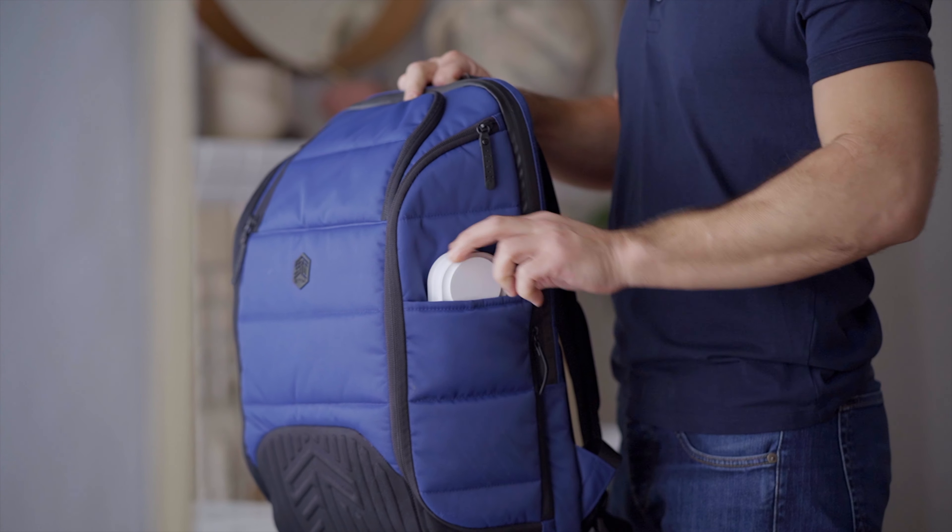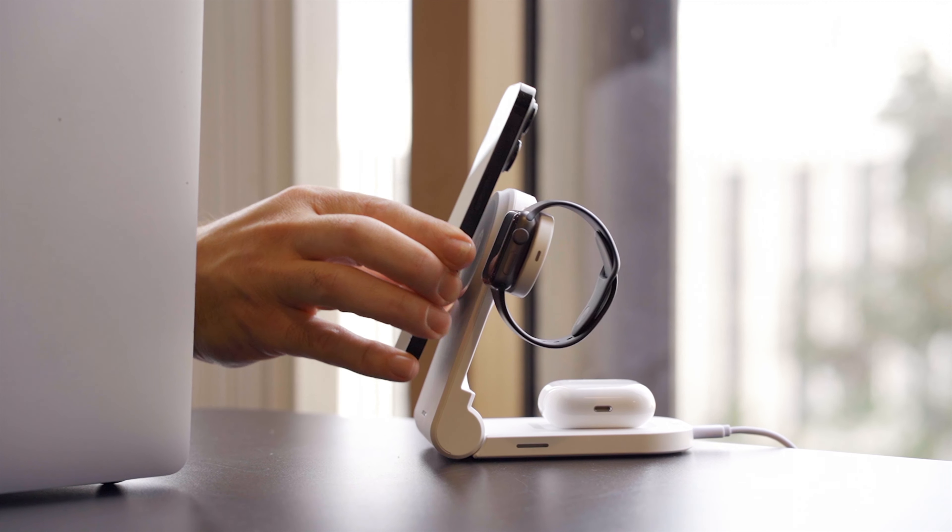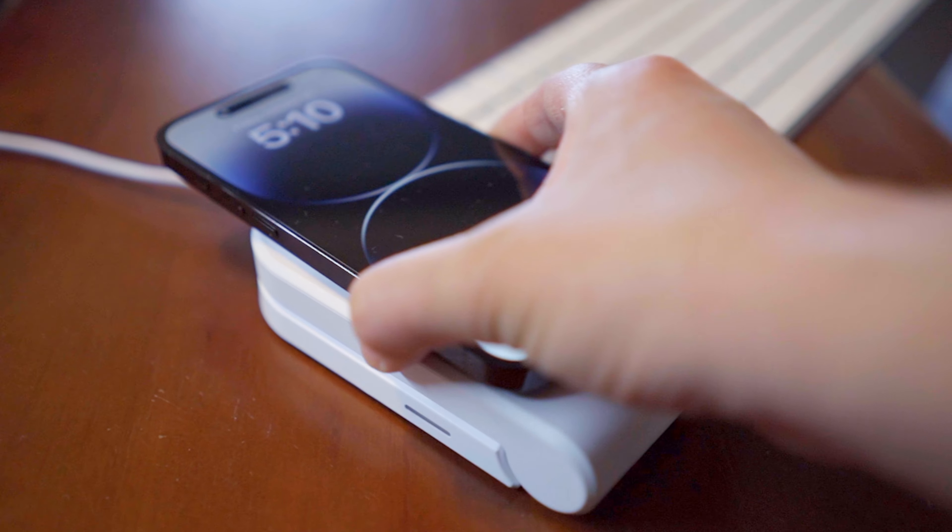What really makes the ChargeTree Mag extra special is how it folds up, so you can take it with you wherever you go — from home, to office, to hotel, and beyond. The ChargeTree Mag even charges your device when folded flat.